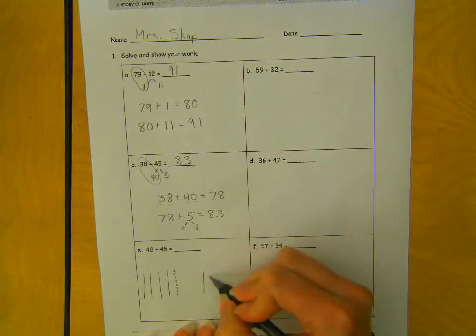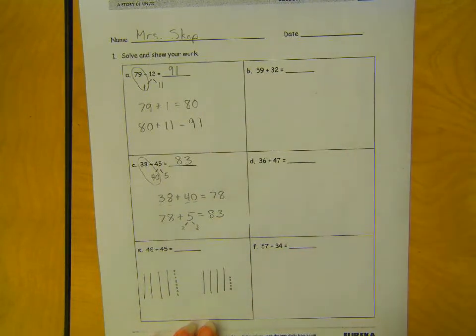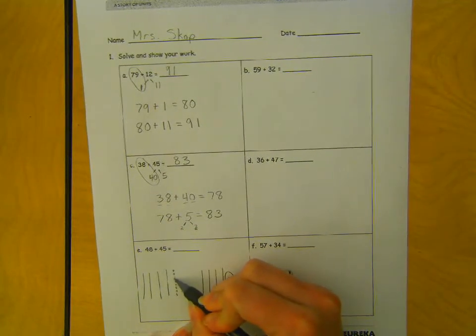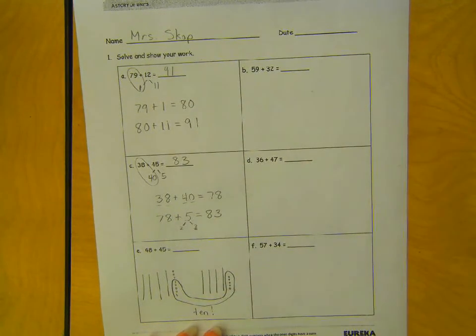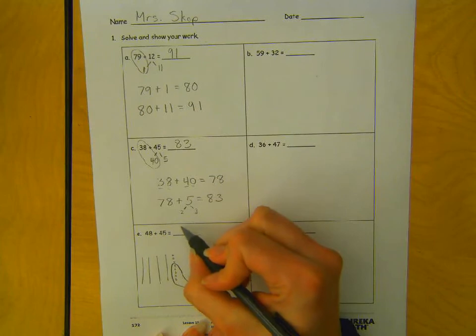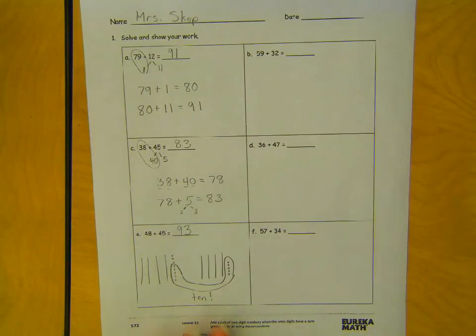Plus 45: 10, 20, 30, 40, and 5 ones. So we could take these 5 and 5 of these to make a 10. Now we have 1, 2, 3, 4, 5, 6, 7, 8, 9, 10 — and 3 extra ones.